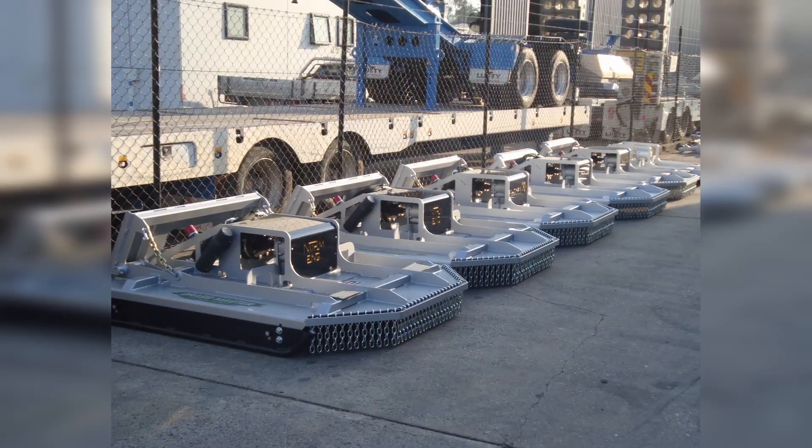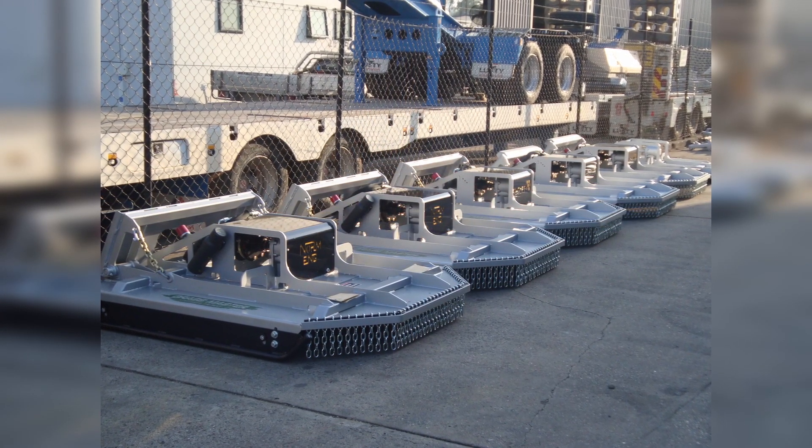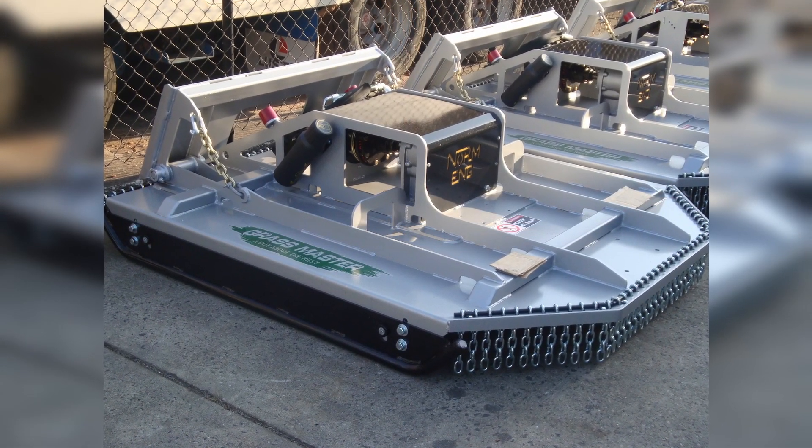The Grassmaster range includes four foot, five foot, and six foot cut single blade systems, right up to the mighty seven foot dual blade high flow option, ensuring there's definitely a high quality slasher ready to go for your machine.